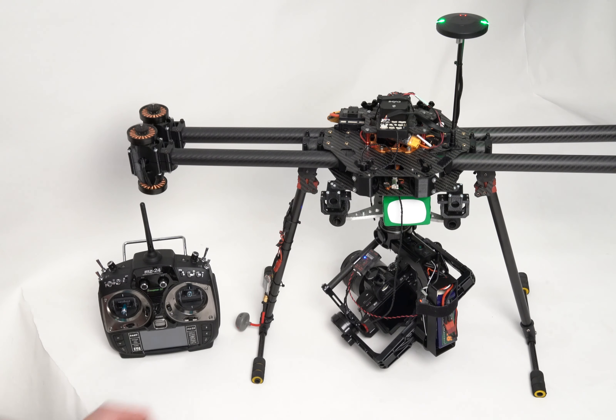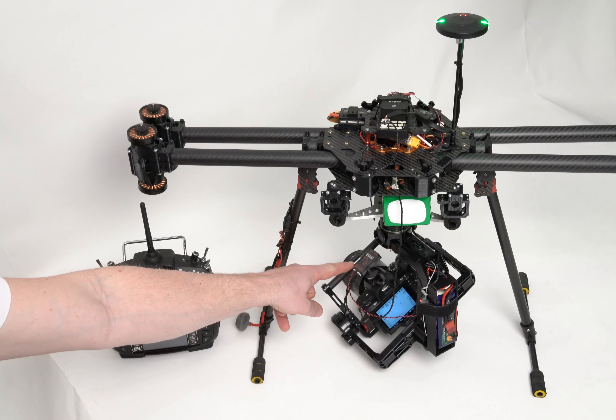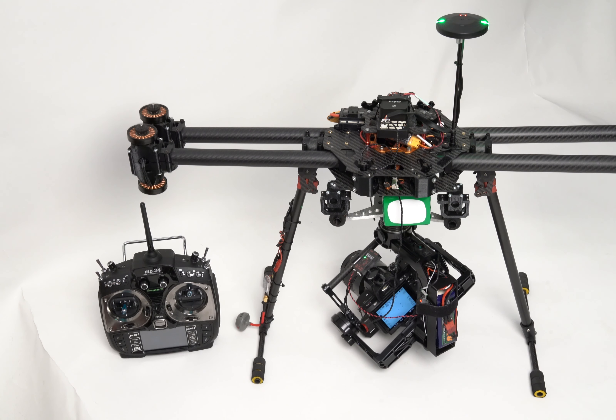Once this process is done, the Entire will start blinking green slowly. You are ready to go for a mission or manual flight. All triggered photographs are recognized and geo information is saved in the Entire's memory.